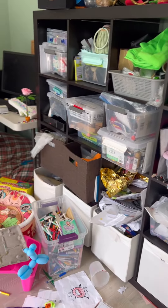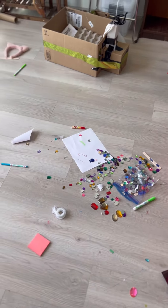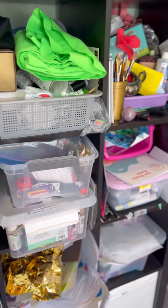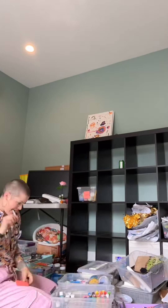Today I have the joy of tackling this craft room — so many fun trinkets and papers and bits and bobs. First things first: make an even bigger mess by taking everything off the shelf.